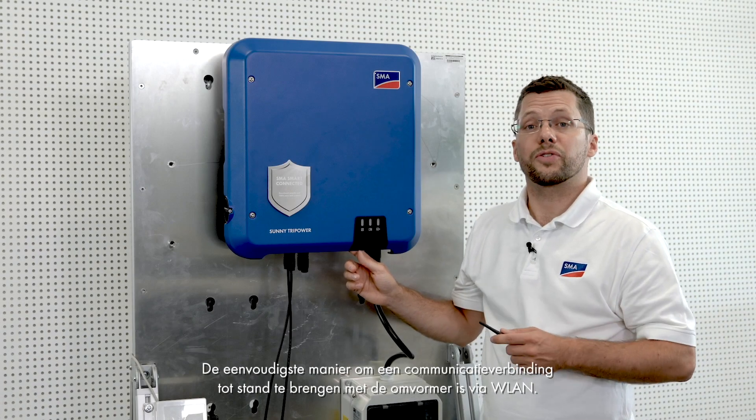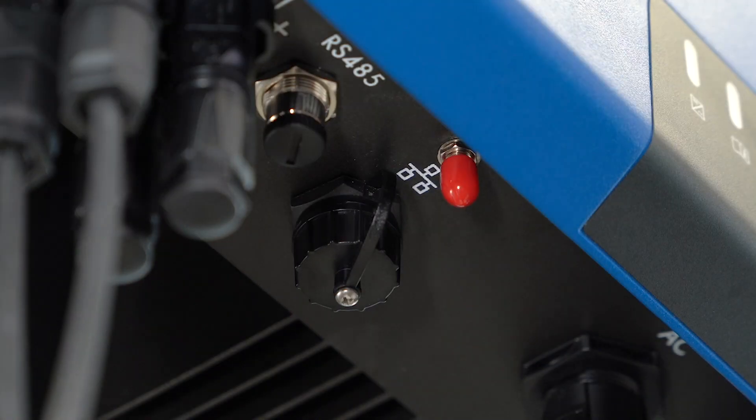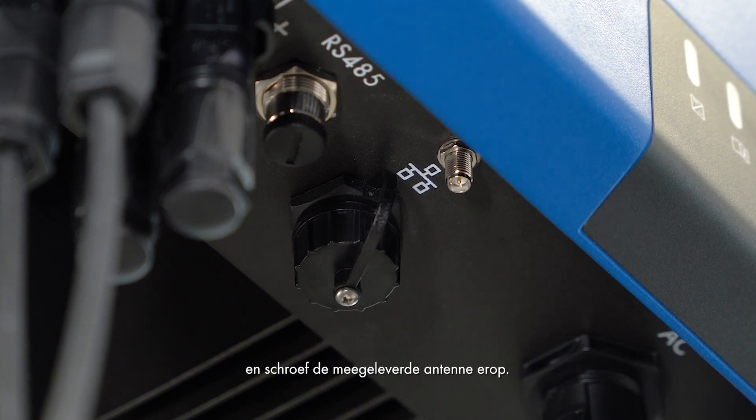The easiest way to establish a communication connection with the inverter is to use WLAN. To do this, remove the red cap and screw on the antenna supply.